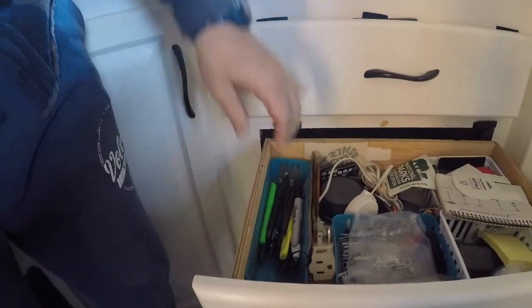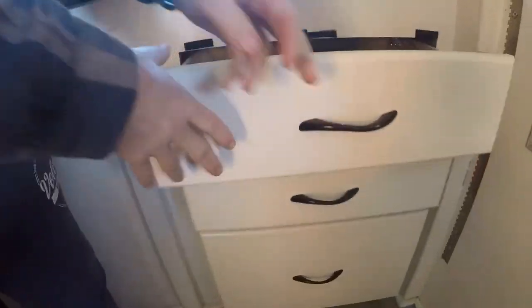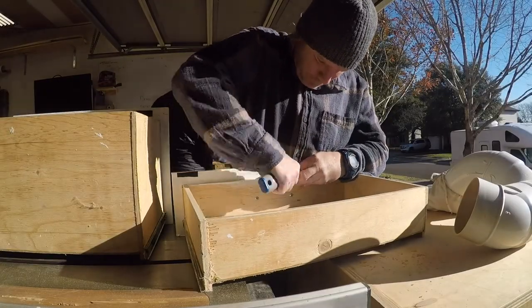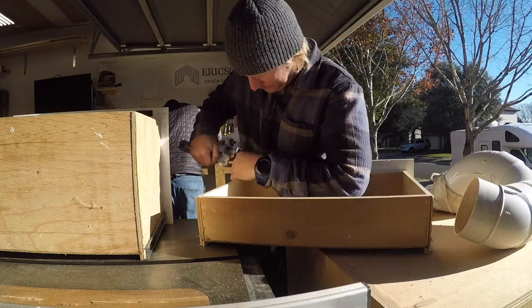We're going to start off by fixing these drawers. Nate had put some double-sided Velcro on them, but it just wasn't strong enough to keep the doors closed while he was driving. So he's going to start by removing that double-sided tape.